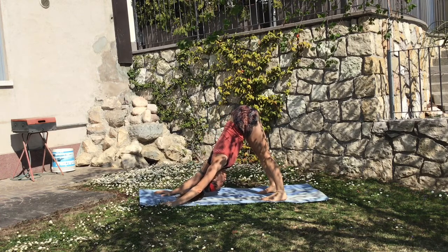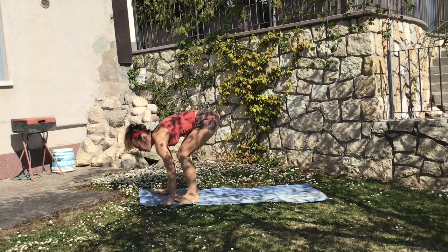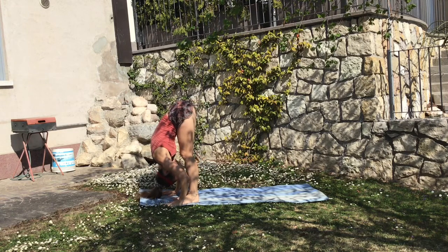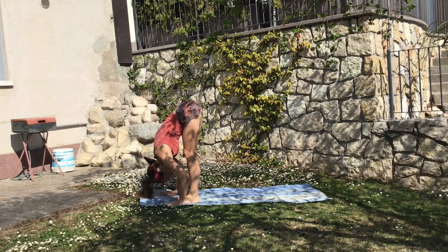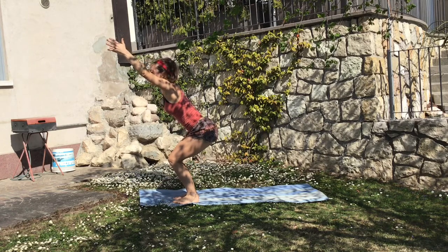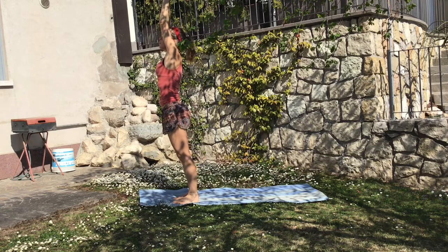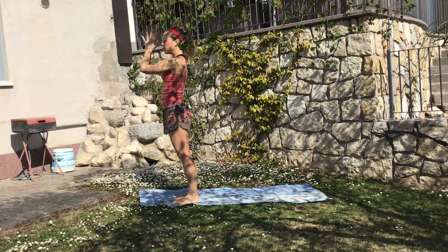You want to feel your head is completely loose, the shoulders are strong, and now you're ready for a jump or step in between your hands, exhale down, inhale all the way up into the chair pose and exhale, bring your hands to your heart. This was the Sun Salutation B.